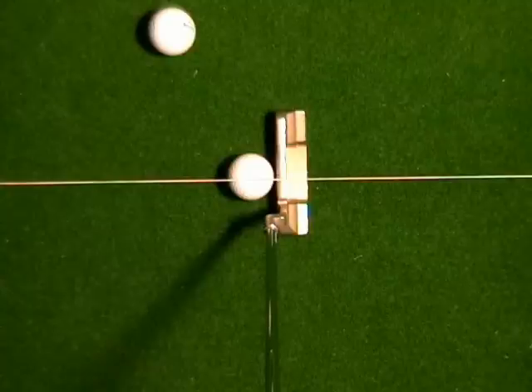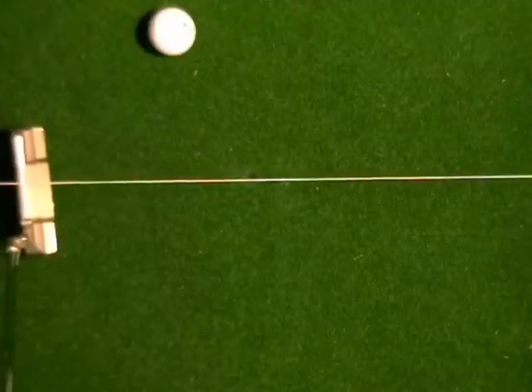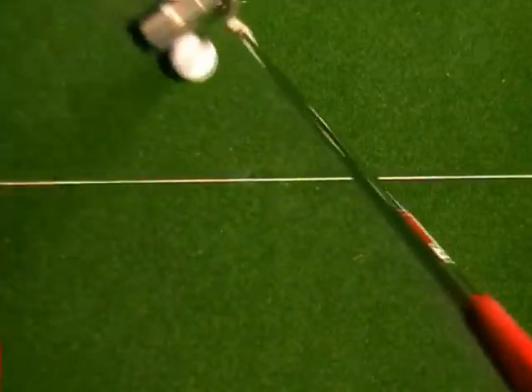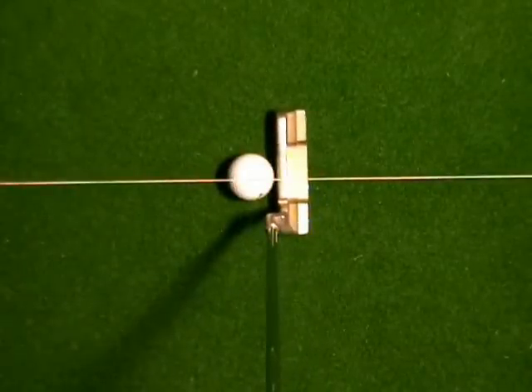Eyes over the ball, putter face square at right angles, and work a little inside-inside. That face is going to open a little in relation to the target on the back swing and close a little in relation to the target on the through swing.